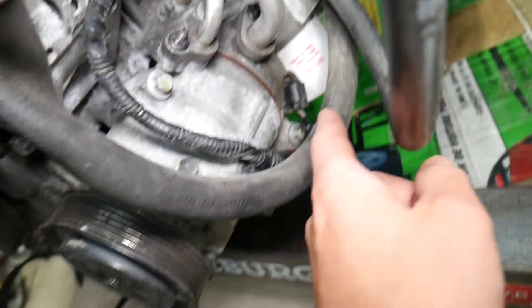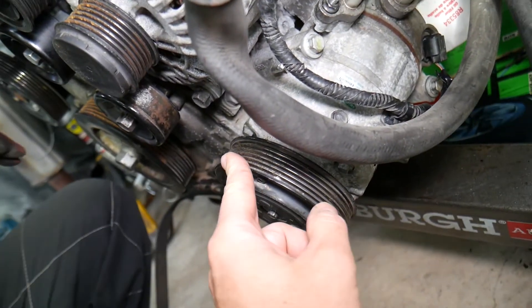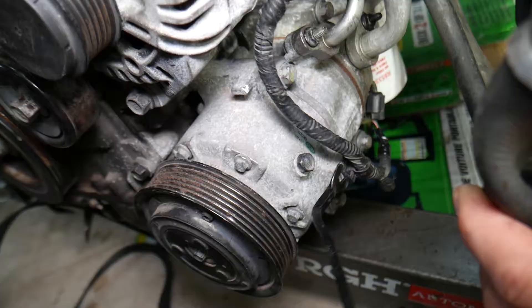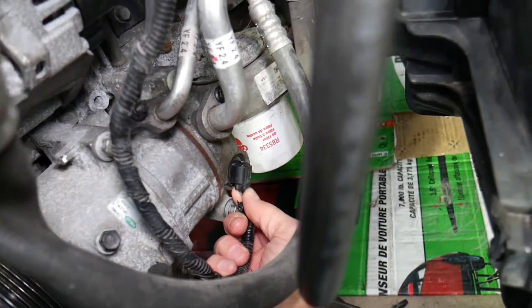The AC compressor will have one wire. This model doesn't have a clutch — many newer models do not have a clutch; it's only controlled by the AC compressor valve. You have a wire right there with a holder you need to pull out of the compressor. Press down on the connector and pull it out to disconnect the wire.